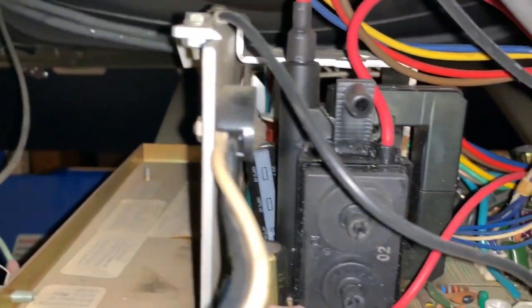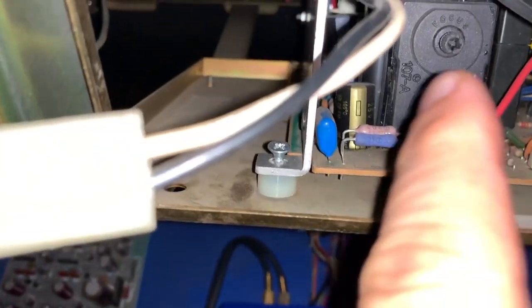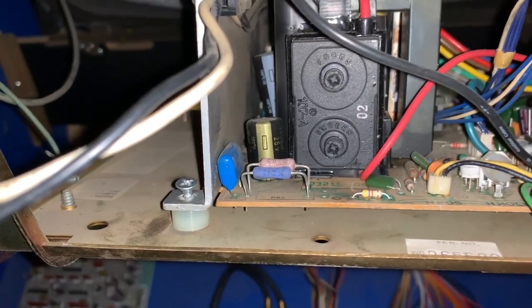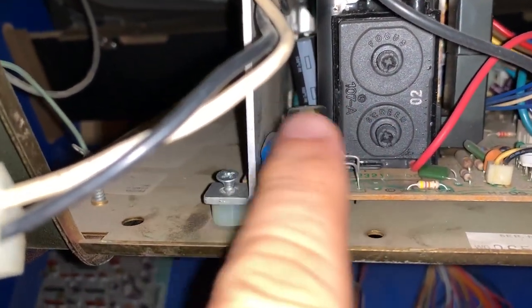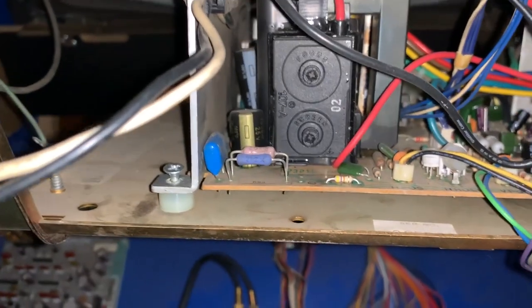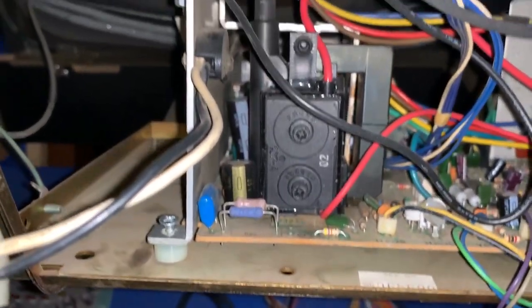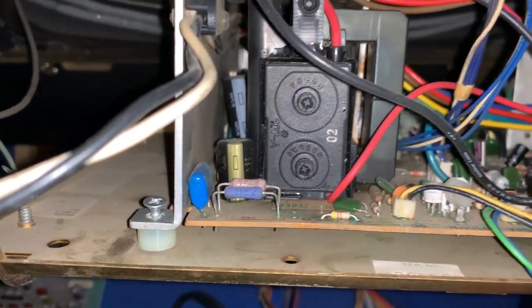There's silicone already somewhere on it, and it's arcing really badly. It looks like an old Frankenstein film where there's electrical current passing through the air between this flyback and the neck of the tube. So the idea is to put something there to reseal it.